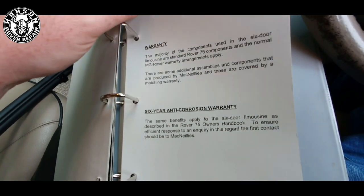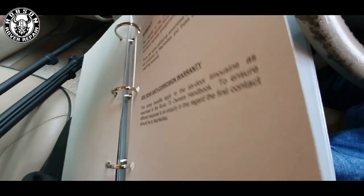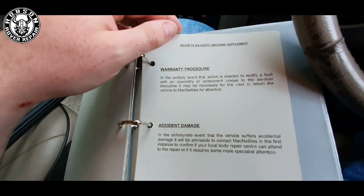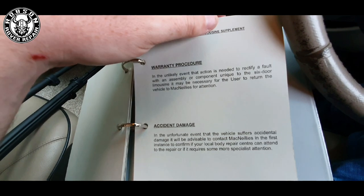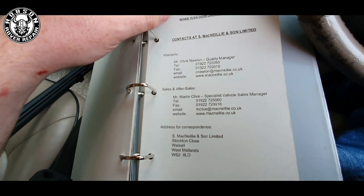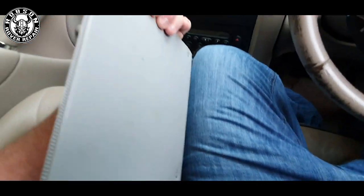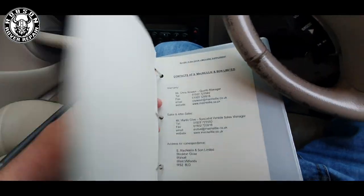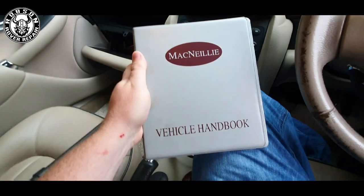From having been underneath this car, I can tell you that six years was a strong estimate of how long the bodywork would last. It would seem the vehicles were not undercoated in any way, shape or form — nothing on the back. That's the owner's book from McNeil. Nice little thing to have. Obviously as Rover 75 enthusiasts, you'd all want to see that. I'll put that away into the glove box.